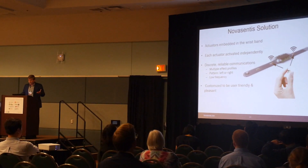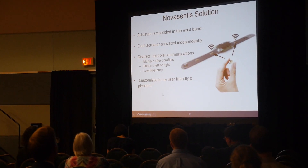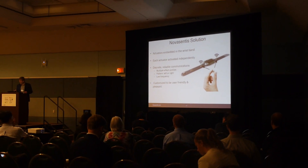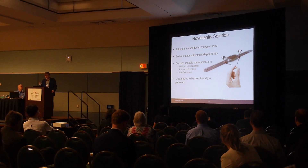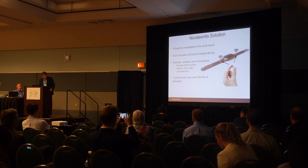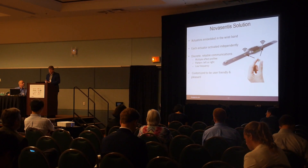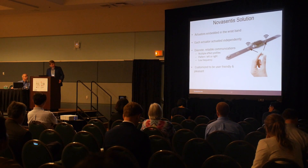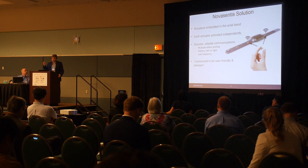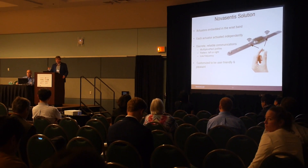We can do that with one actuator, but we can also put two or more — they are thin and flexible, so the ideal solution is to embed them directly inside the surface of the device. The limitation of our technology is that we don't have enough strength to vibrate a full device — we could not vibrate a phone or even a smartwatch — but we are really good at vibrating locally surfaces that are flexible.